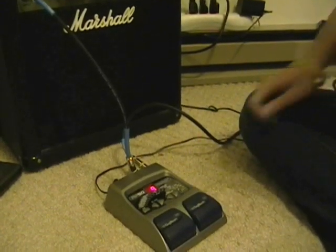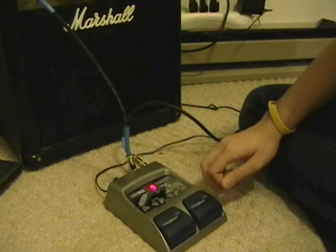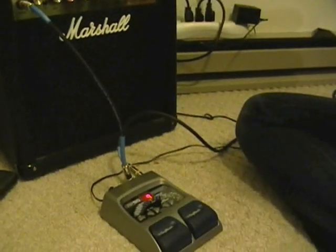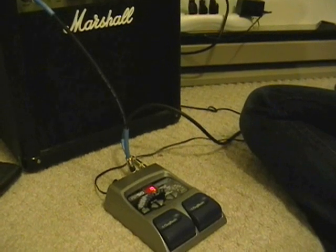This is with an octave setting — there's an octave pedal simulator that I added to the distortion, so it kind of sounds like the Paranoid solo, that's on Paranoid by Black Sabbath.